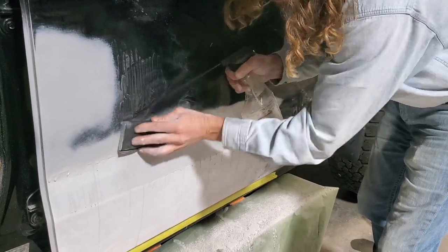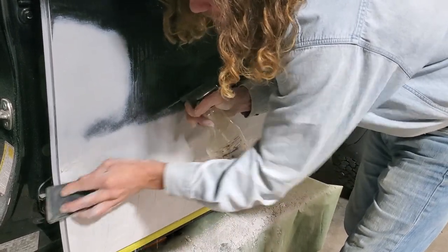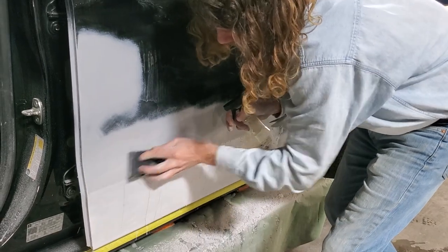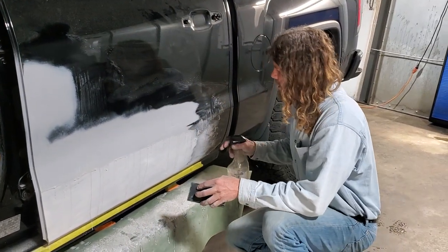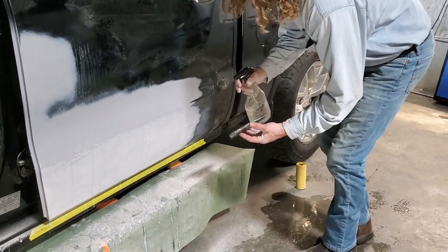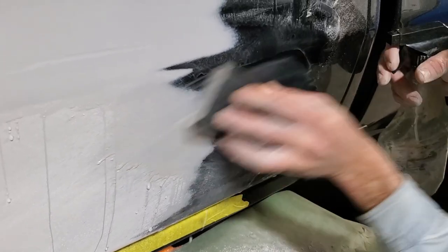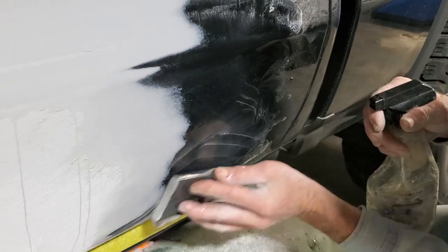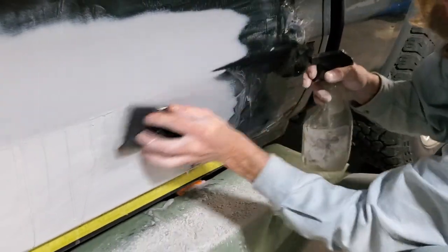Most body shops, once they get to here, this step they don't do. They'll stop at 320 — that'll be as far as they go. Most shops mainly do collisions, and collision is all about getting it in and out as quick as possible and making it look as good as possible. Those are 320 scratches right there. That'll disappear when you put this 400 on it — and that's the difference in the paint being slick. The slicker you get it before you paint it, the slicker the paint job is going to be. So it has a better chance to be slick anyway. You still have to spray it right.